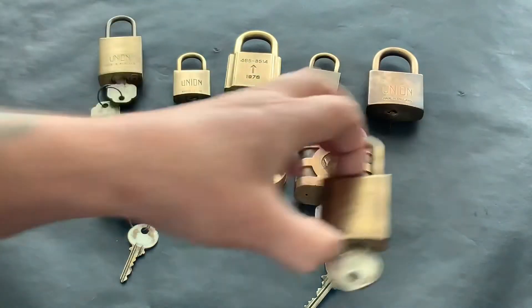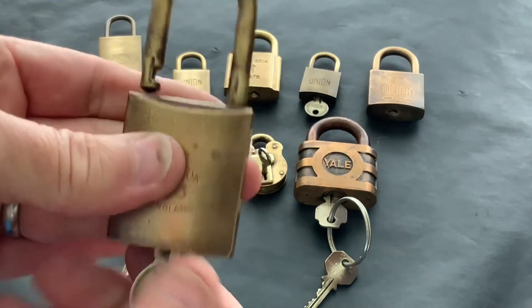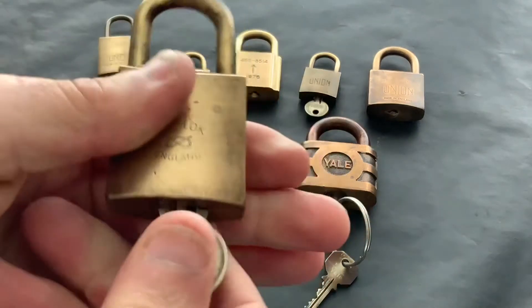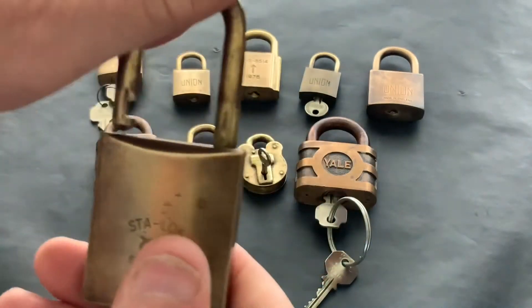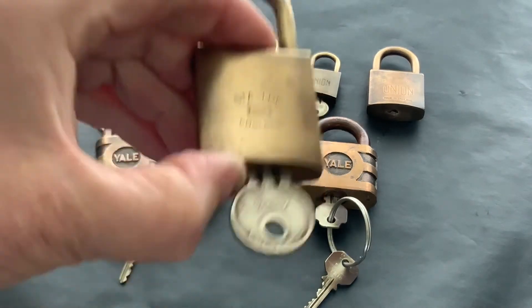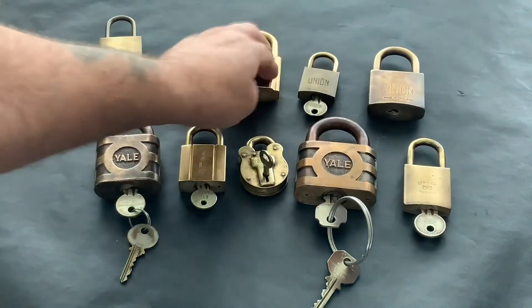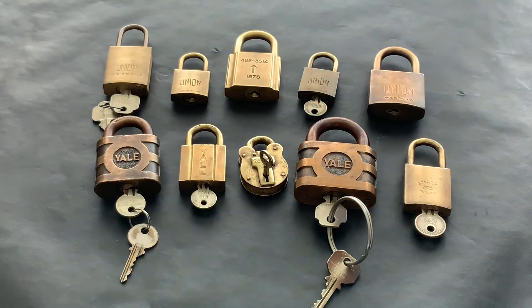And then last but not least is this Star lock — again all brass. These are nice because they open clockwise and anti-clockwise. Well, actually so do a couple of the Unions as well. Anyway, that's it — so I've got one, two, three, four, five, six, seven, eight, nine, ten — 10 all-brass padlocks in my collection. And this is where I'm leading up to Mr Peter Lewis again.